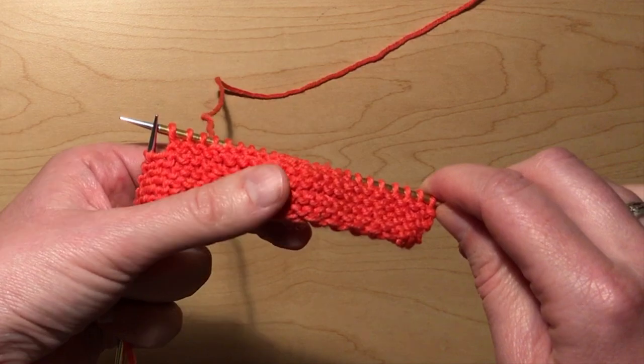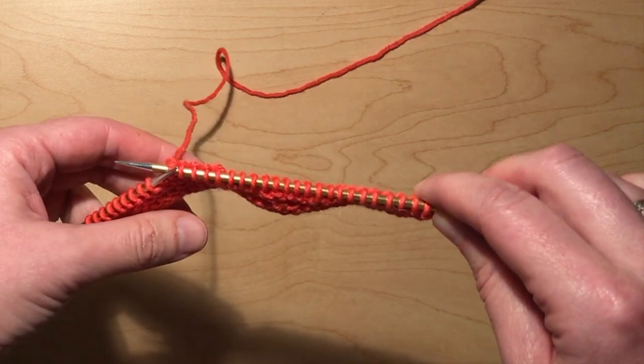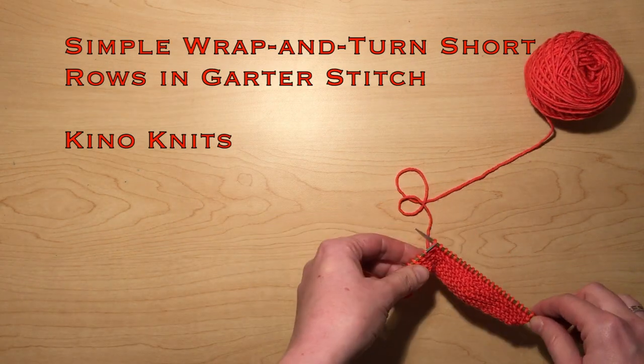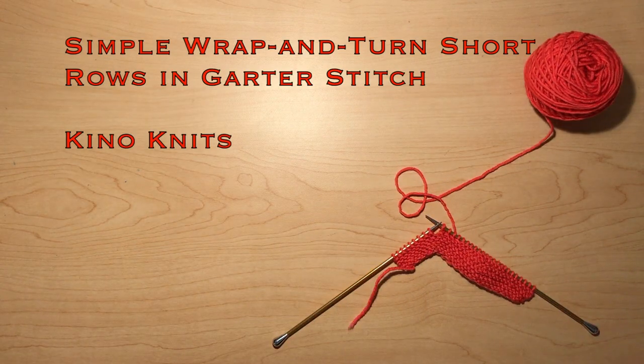Designers can also use short rows to create curves — you can see that the fabric is curving out a bit because of these short rows. So this has been simple wrap and turn short rows in garter stitch. Thank you so much for joining me.